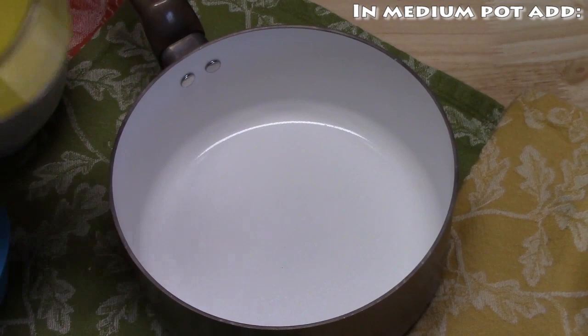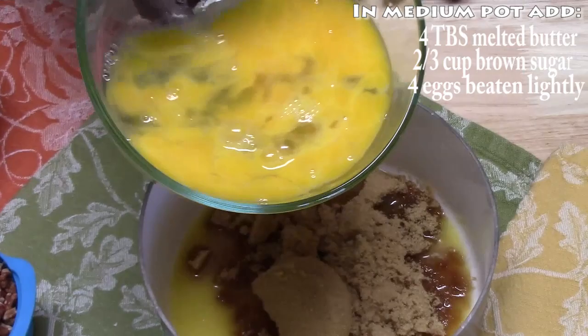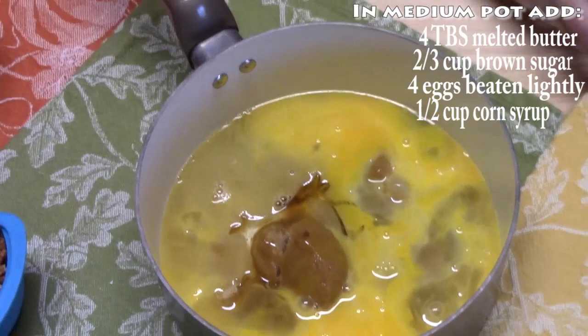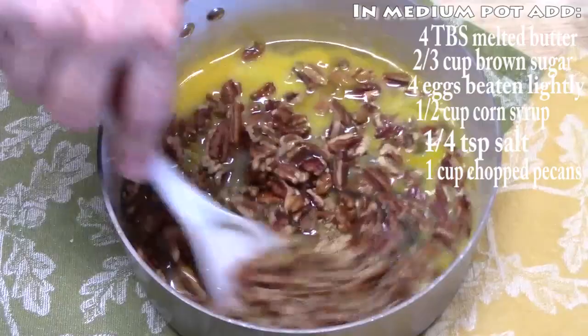In a medium pot, we are going to add four tablespoons of melted butter, two thirds cup of brown sugar, four eggs that I have lightly beaten, half a cup of corn syrup, quarter teaspoon of salt, and one cup of chopped pecans. I am going to go ahead and give this a mix, and then we are going to put it on our stovetop.